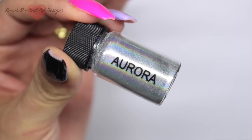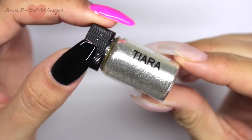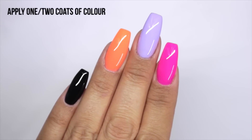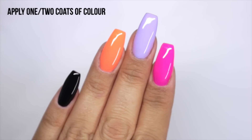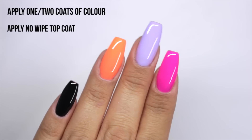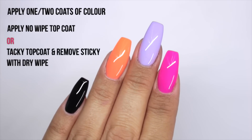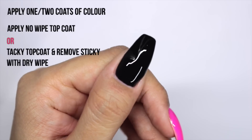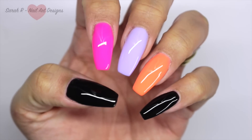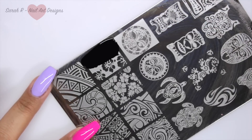I also thought I'd try Tiara out as well, which is like a chrome. So I'm using a few random colors here. All you need to do is apply one to two coats of your color, then go in with your no-wipe top coat or your normal tacky top coat and remove the sticky with a dry wipe. Once your base is ready, you can go in with your stamping.